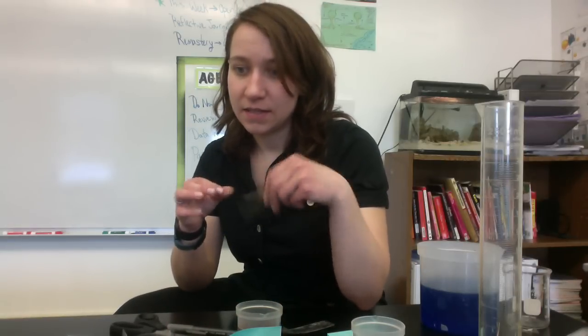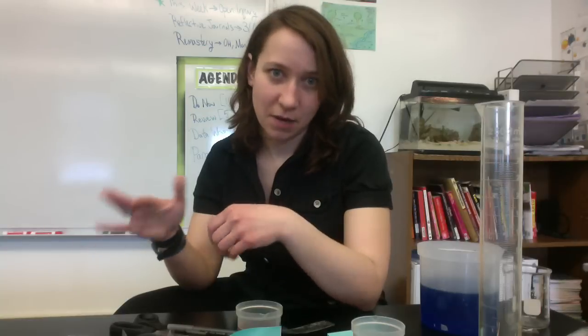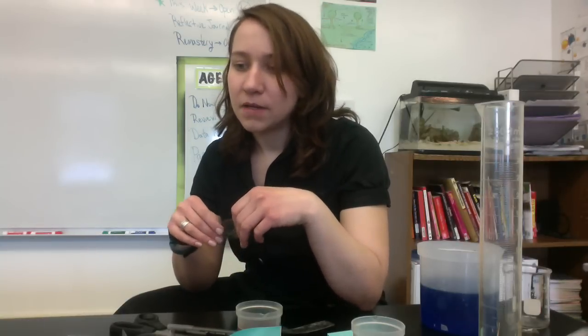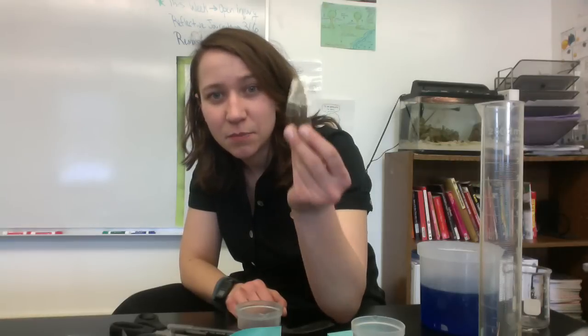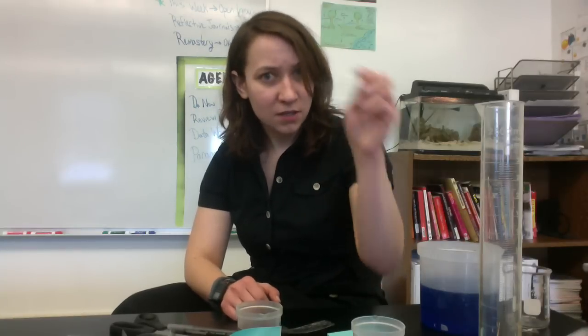The first thing we're going to do is step one: gather some cups — you guys know how to do that. Step two: creating an artificial cell with dialysis tubing. So this is dialysis tubing here. There's going to be some pre-cut strips. What I want you guys to do is take it back and get it wet.